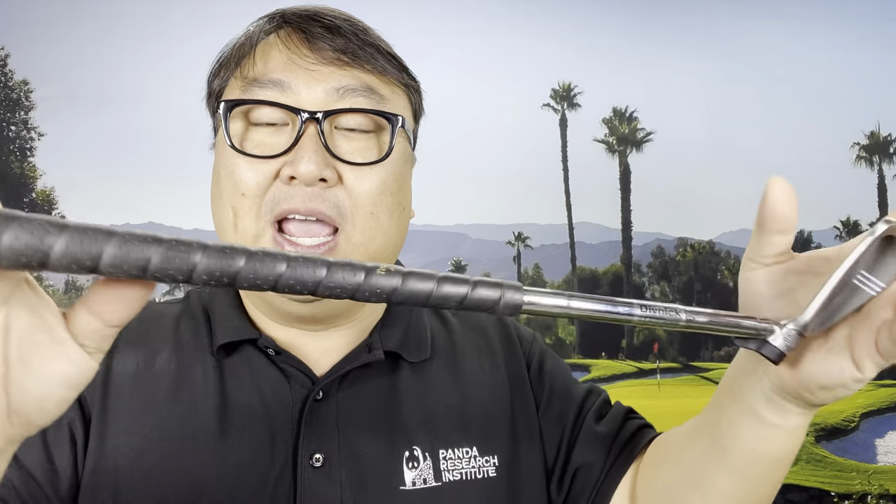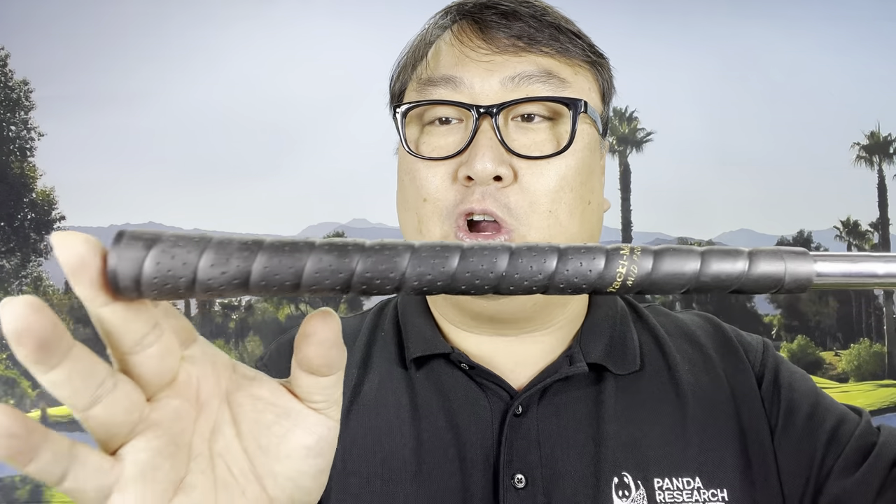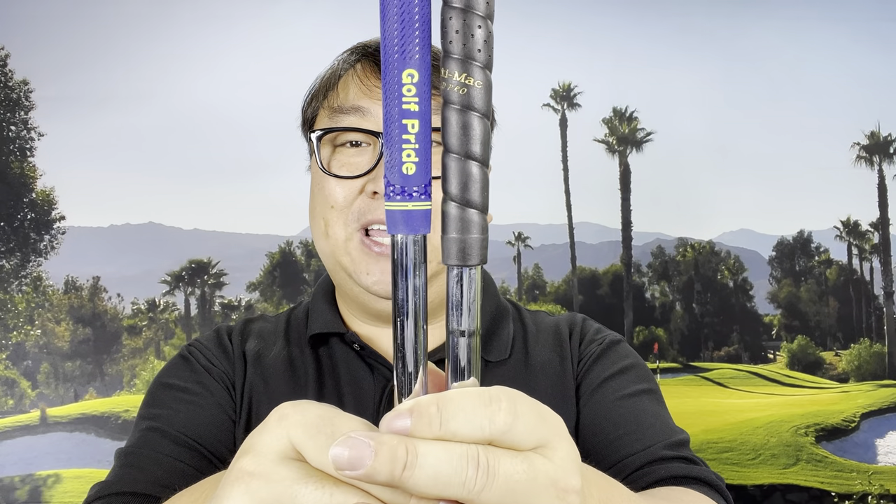First of all, what we get here is the Divnik golf club in its stock form. It has a wrapped tacky Mac type grip — it looks very standard but is just a little bit longer than a standard grip. If I put this standard Golf Pride grip next to it, you can see it's just a smidge longer. That's so you can grip down or choke up for shorter shots. Spoiler alert: tacky Macs are very tacky and have been around a long, long time.